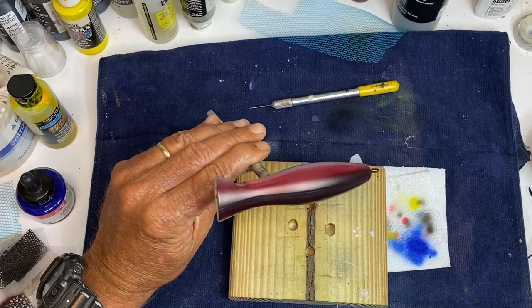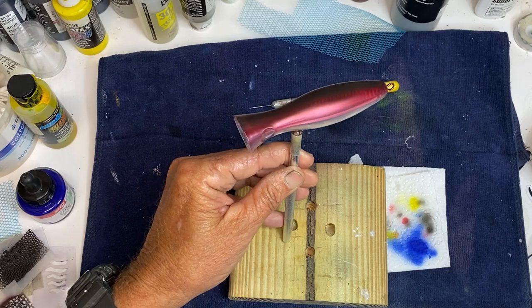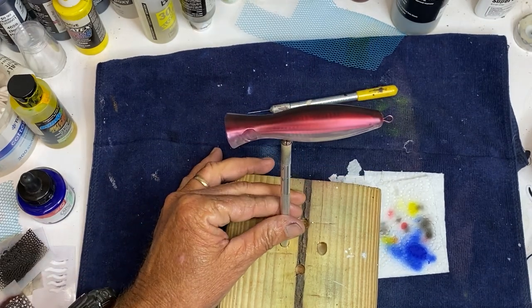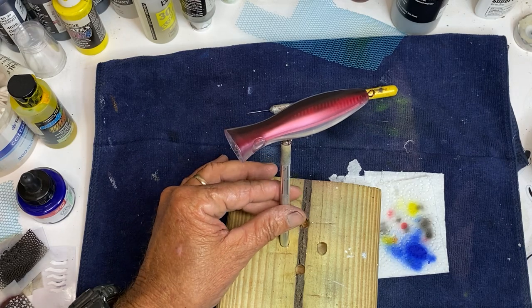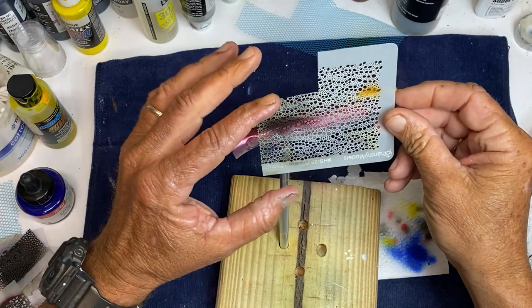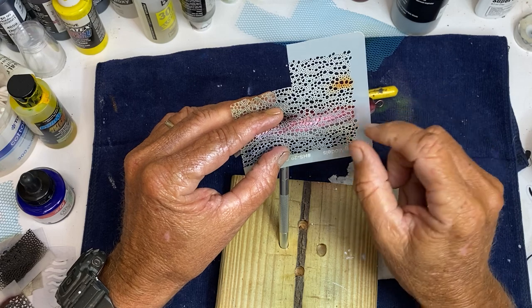I'm just putting a light shade of black. Once I put that shade shift on I don't know exactly what it's going to do, but we're going to find out together. I think I'm going to go ahead and put some of these down the side.